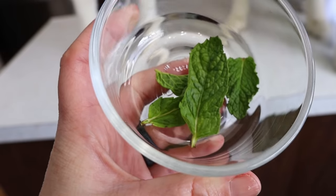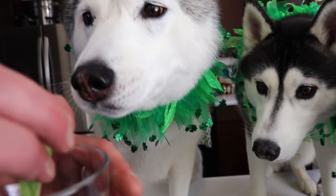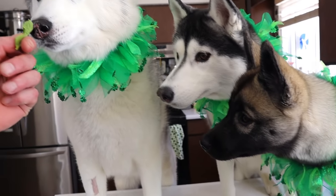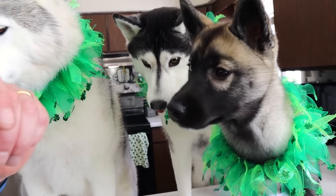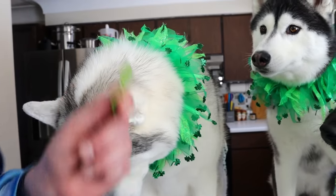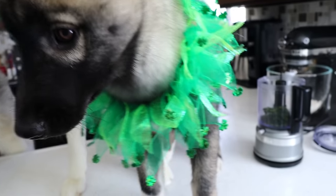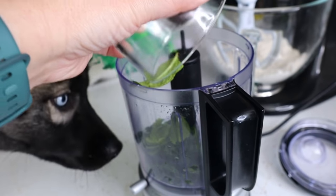Next, we will be adding about three to four fresh mint leaves — because again, this is a mint recipe. You don't need a lot, just a few. If you don't have fresh mint, you can add just a little bit of dried mint. We're gonna go ahead and put that right in here.